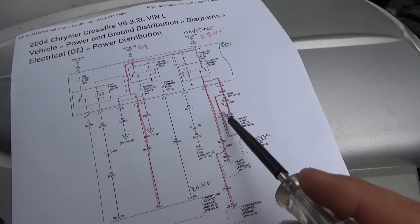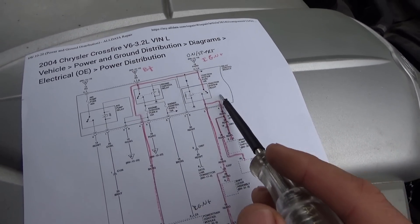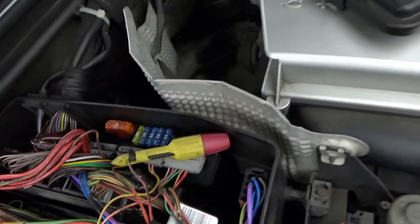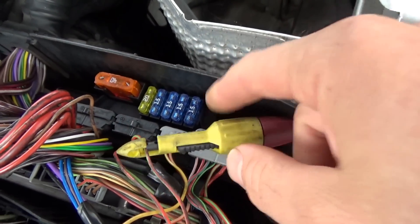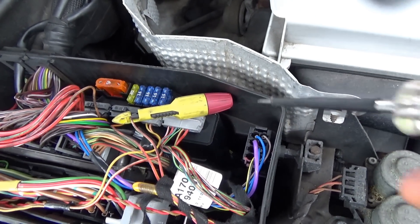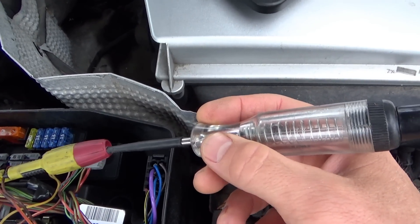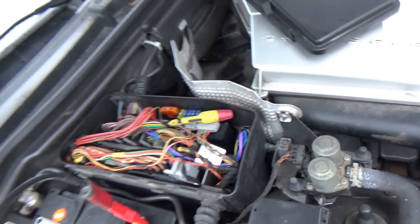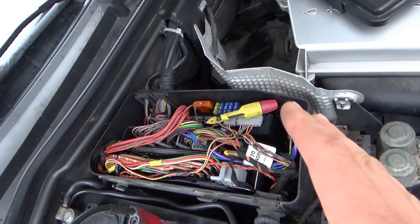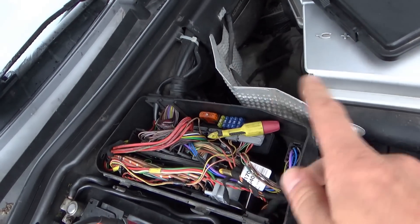Now I want to check one of the wires — the red/green or red/yellow on pins 4 or 5 coming out of the traction system relay. I have that back probe on the red and green wire — let's see if that has voltage on it. No test light. So now how do we safely feed power into that circuit to basically bypass the relay?